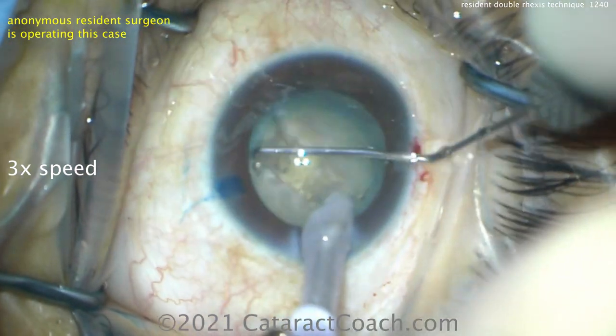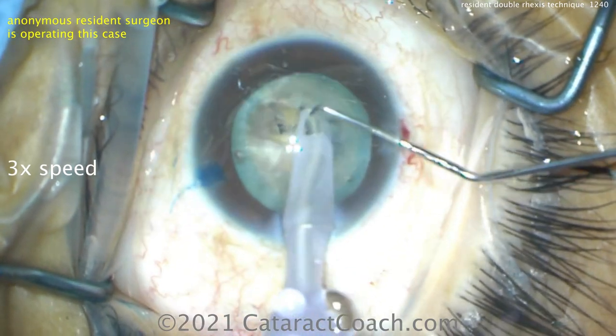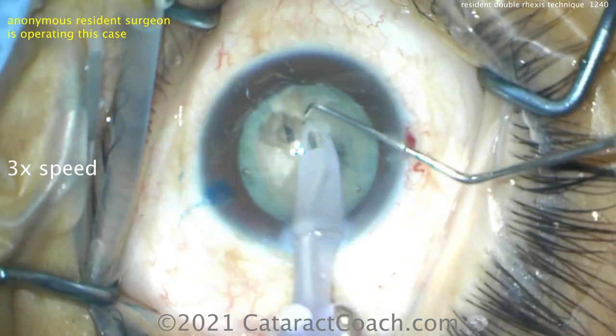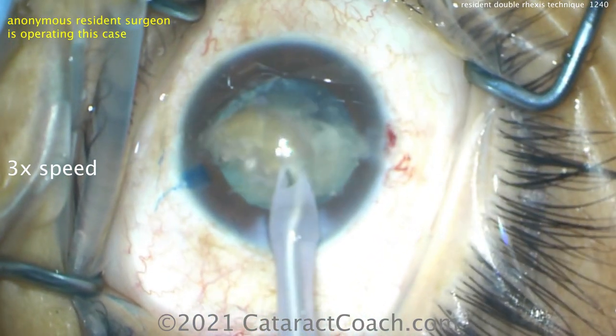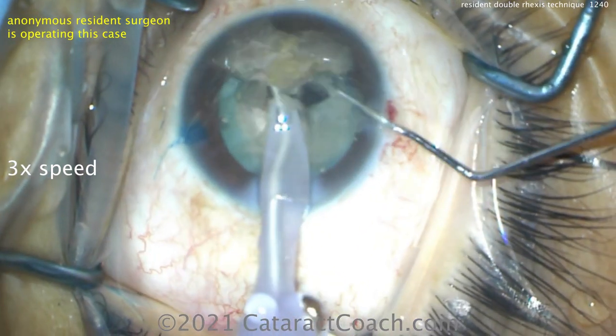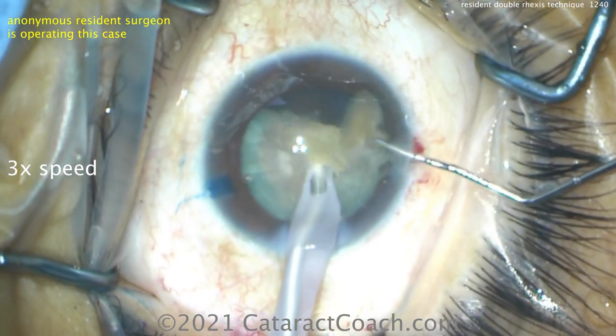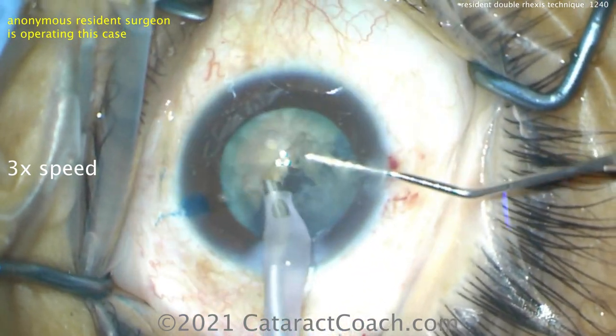And now here's the first half of the nucleus being brought up, and it's going to be chopped — stop and chop technique. A little bit of help there to bring that piece up. The chopper is going to help break this into smaller pieces, and that can just be emulsified pretty easily. And then the other half, of course, is much easier to chop because there's a lot more working room.